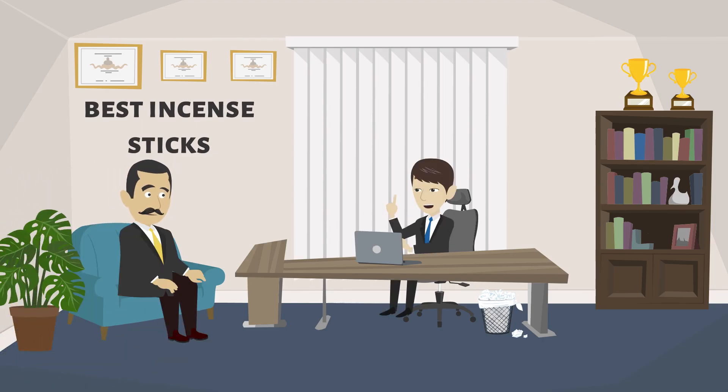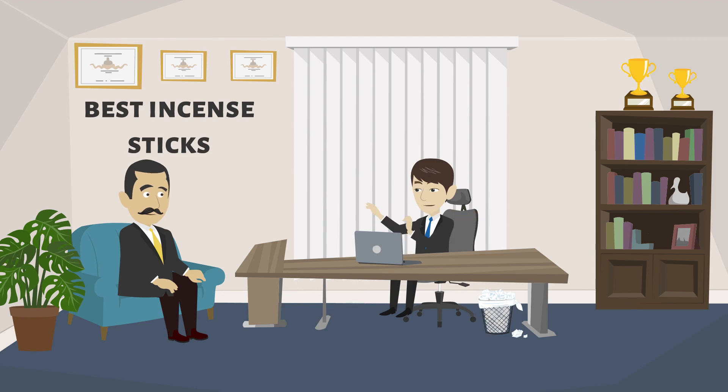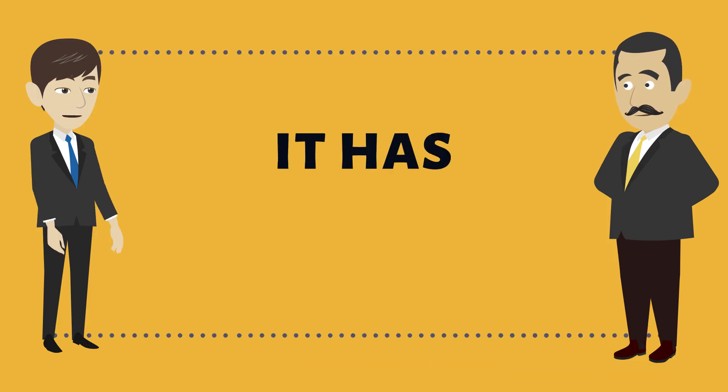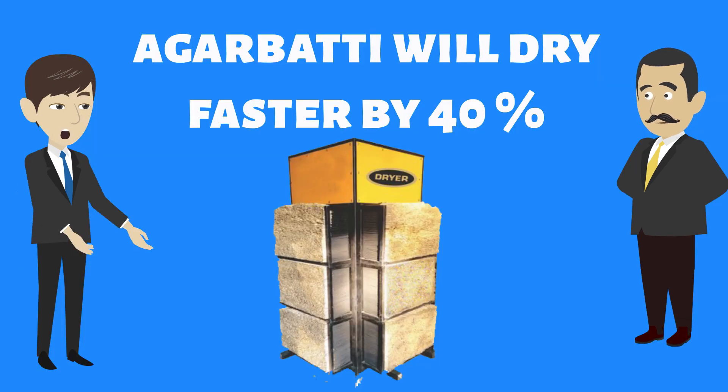I too used to face similar problems in my company earlier, but with assistance and care from Sambhav Industries, everything seems to be fine. What are the benefits of this Aqua 6 liquid? It has six benefits — agarbathi will dry faster by 40 percent.